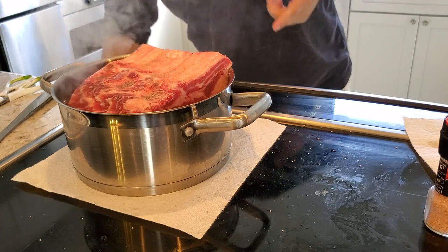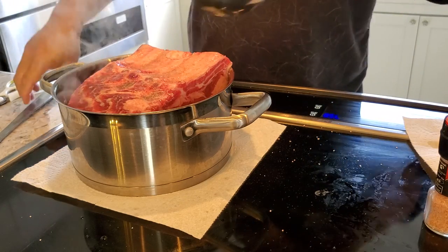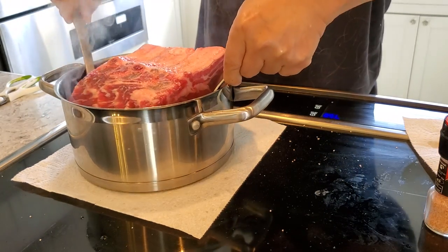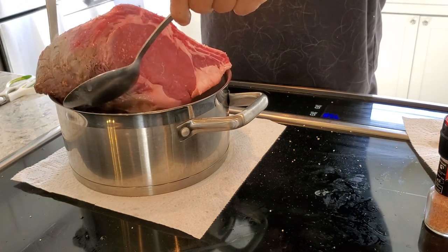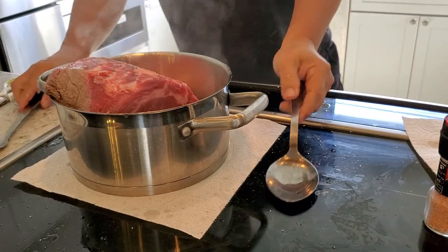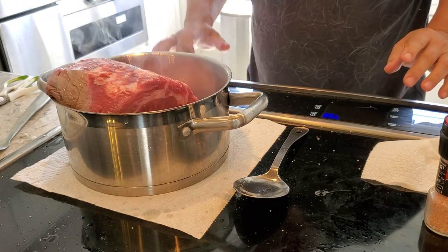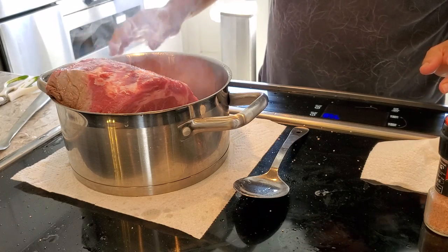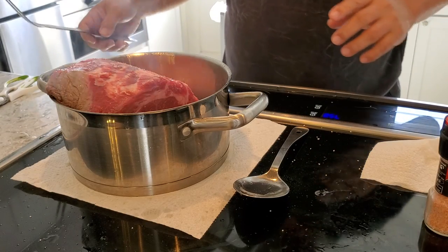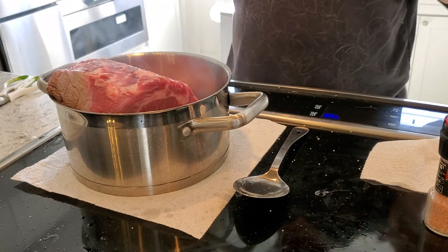I was debating whether to use a larger pot, but I wanted to keep it small enough to keep the heat surrounding it. The problem with a smaller pot is it's hard to turn the roast over. Watch out you don't splash hot oil on yourself. As you can see it's getting brown nicely. If you're not too concerned about the coloration you don't have to do this step — you could just put it in and do it like a pot roast.